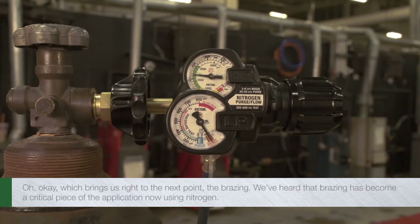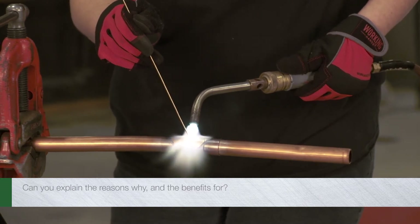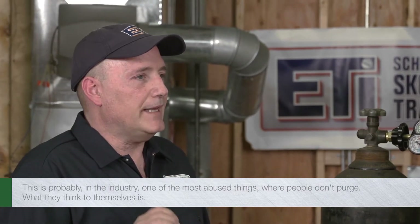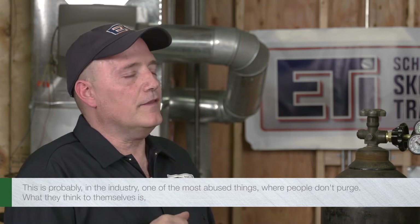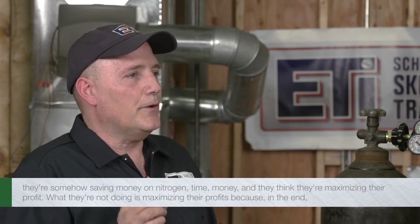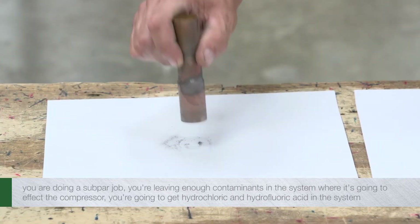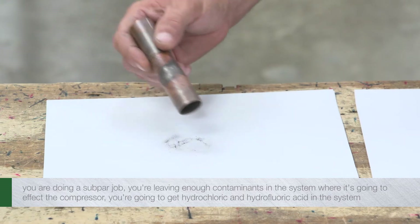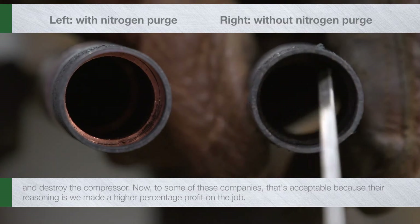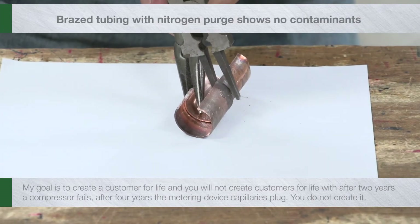We've heard that brazing has become a critical piece of the application now using nitrogen. This is probably one of the most abused things in the industry, where people don't purge. What they think is they're somehow saving money on nitrogen, time, and money, and they think they're maximizing their profit. What they're not doing is maximizing their profit because, in the end, you are doing a subpar job. You're leaving enough contaminants in the system where it's going to affect the compressor. You're going to get hydrochloric and hydrofluoric acid in the system and destroy the compressor. My goal is to create a customer for life.